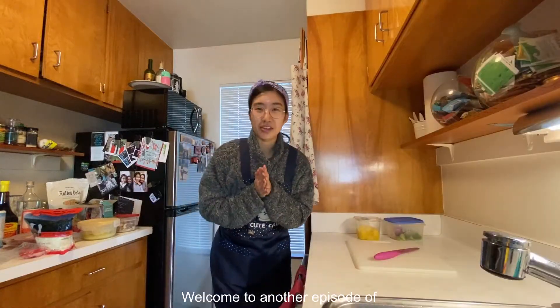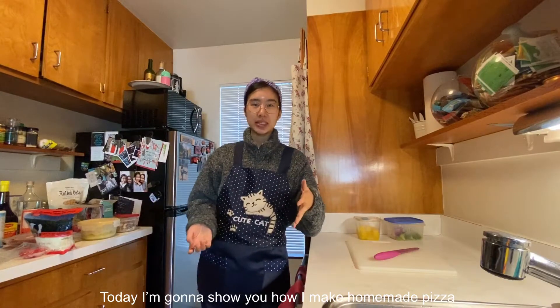Hi everyone! Welcome to another episode of Making Food with Kathleen. Today I'm going to show you how I make homemade pizza.